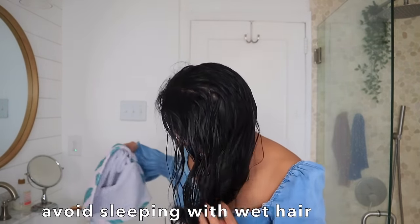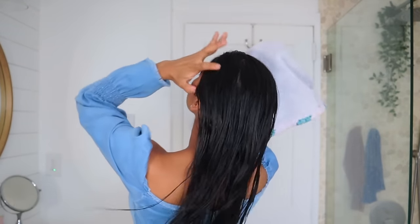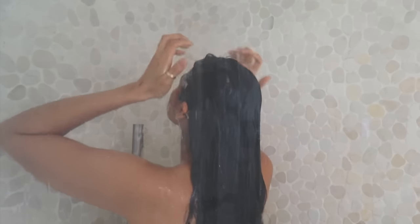Let's start with the first overnight hair care tip: avoiding sleeping with wet hair. If you want to keep your hair healthy, one of the top rules is to never go to bed with wet hair. I get it, I've done it, I love the texture the next day — but the reality is when your hair is wet it is extremely fragile and flexible, which makes it more prone to stretching and breaking.